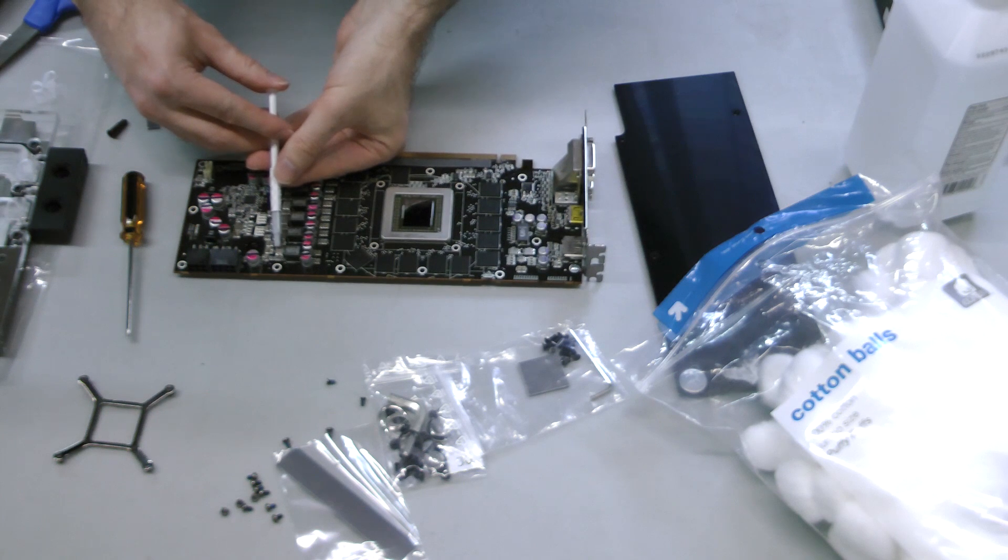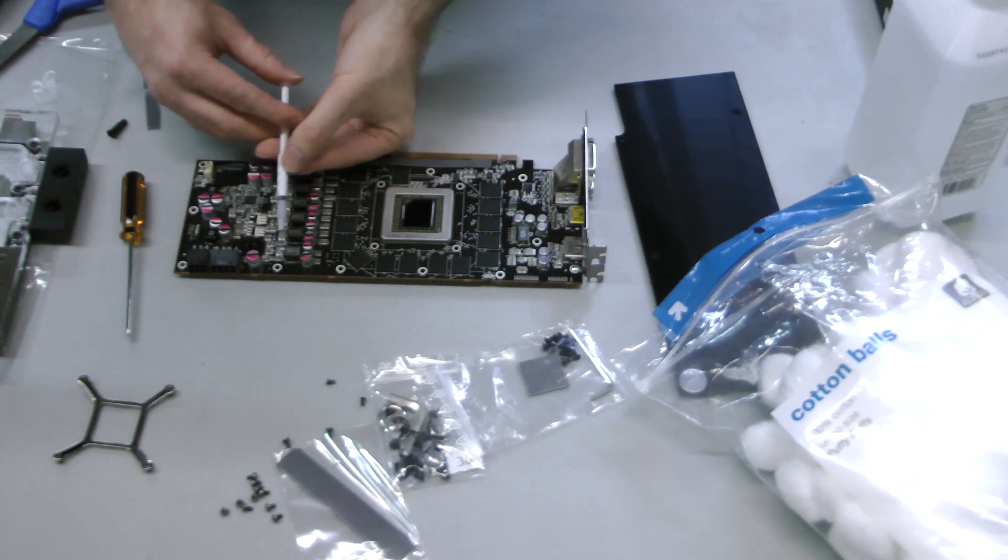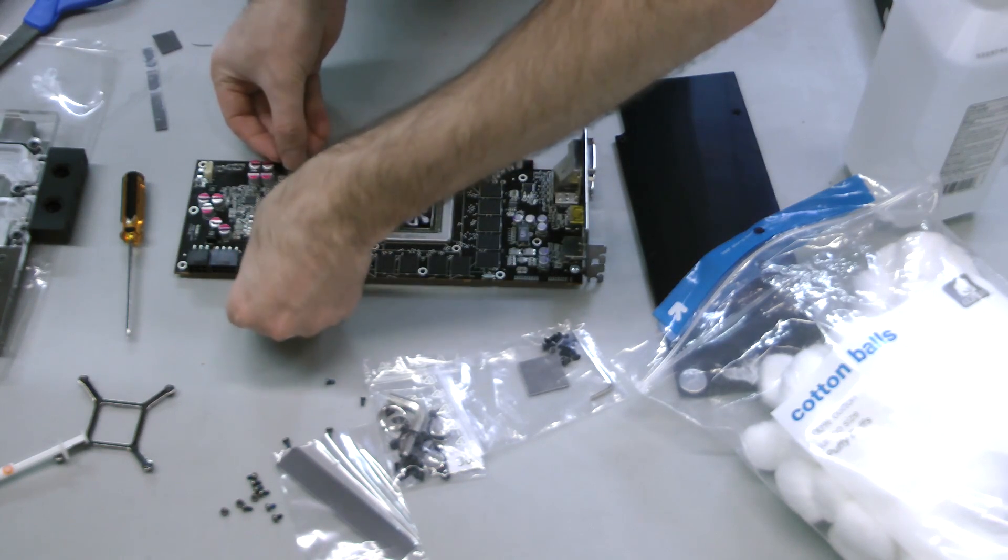Next, the EK water block includes thermal padding that can be applied to the power circuitry and RAM. For the power circuitry, put tiny dots of the included non-conductive thermal grease on the chips before slicing a strip of padding and applying it to them.